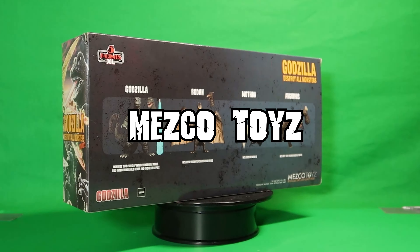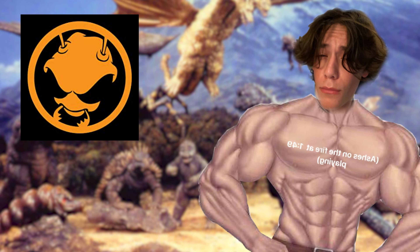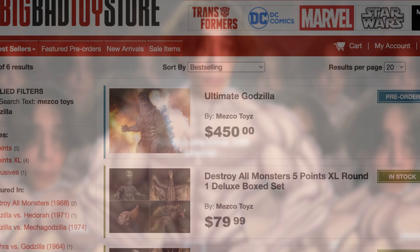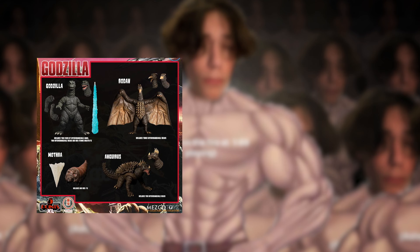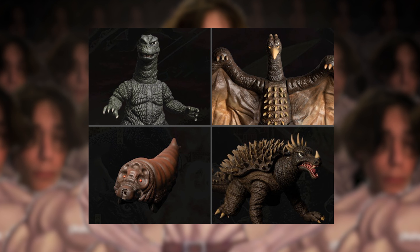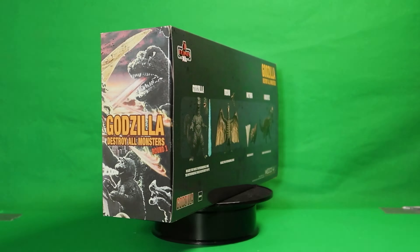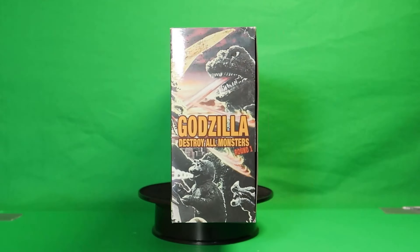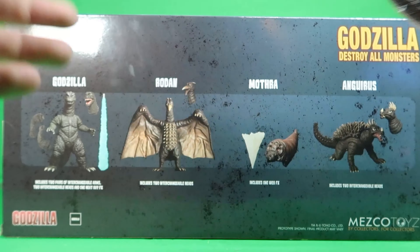Up first, we got the Mezco Toys Destroy All Monsters Round 1 Deluxe Box Set. From what I understand, Mezco Toys is new to the Godzilla franchise, or rather I've only just started seeing their Godzilla products pop up on Big Bad Toy Store. This box set is one of two sets from Mezco Toys' Destroy All Monsters line. For around $80, you're getting exactly what the description says. The box is covered in cool artwork of the kaiju from Destroy All Monsters — I love boxes that look like this, it gives the product more of a vintage feel.